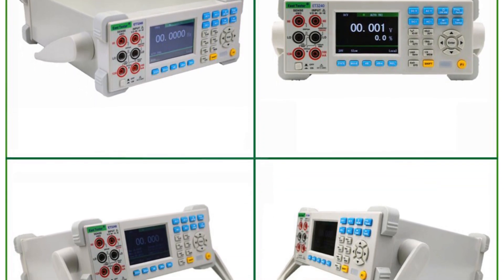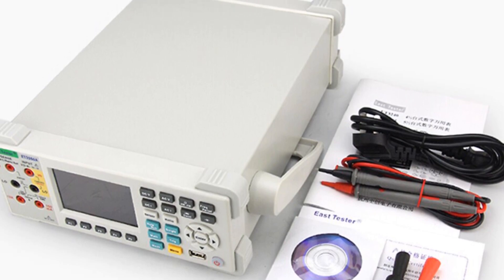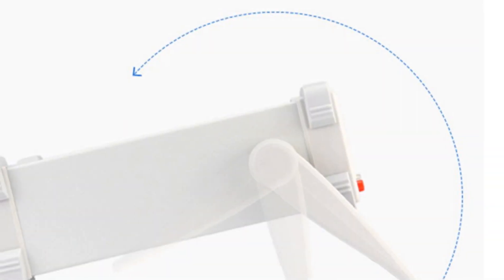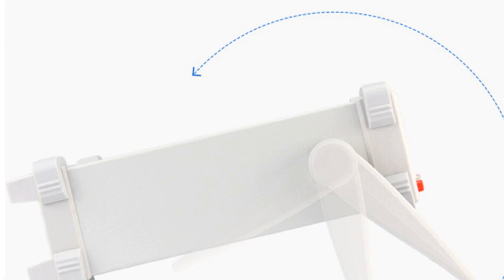Overall, the EastTester ET3255 desktop digital multimeter stands out for its large display, dual-parameter display, and comprehensive measurement functions. It is a reliable choice for professionals and enthusiasts who require accurate and versatile measurements in their work or projects.